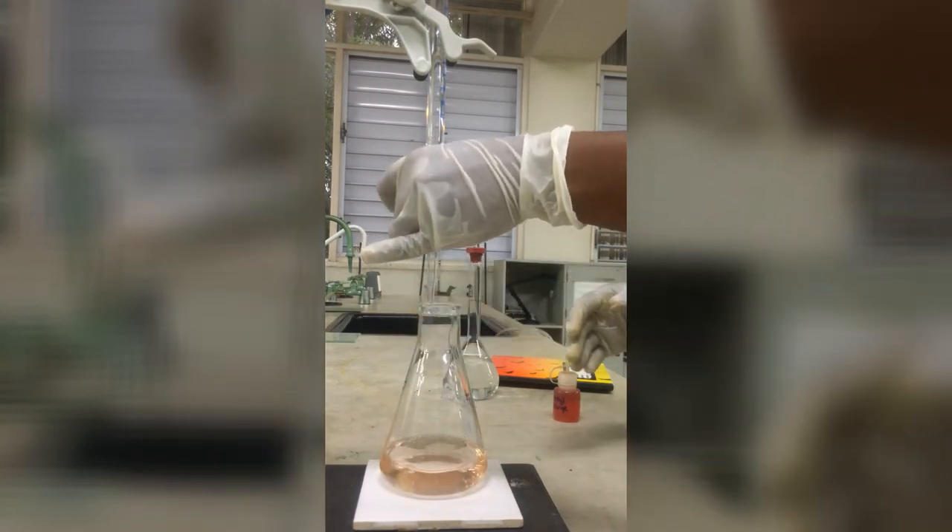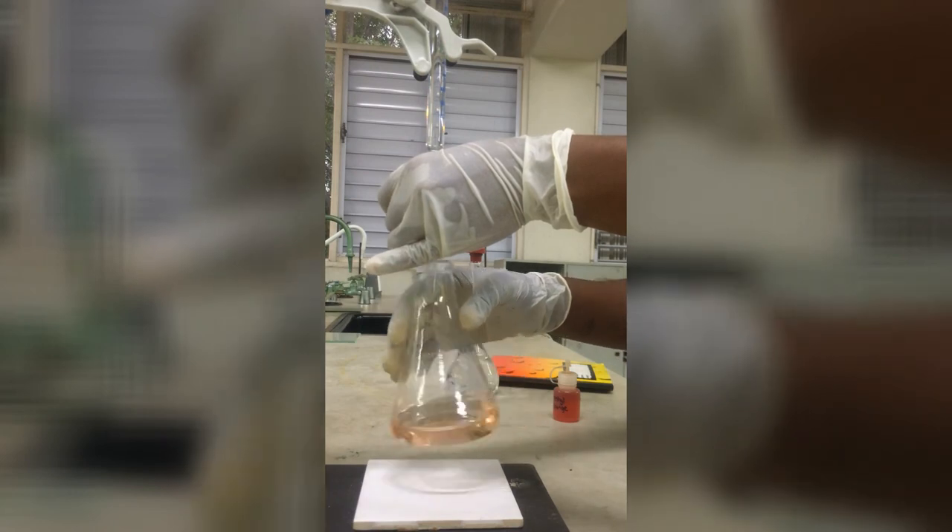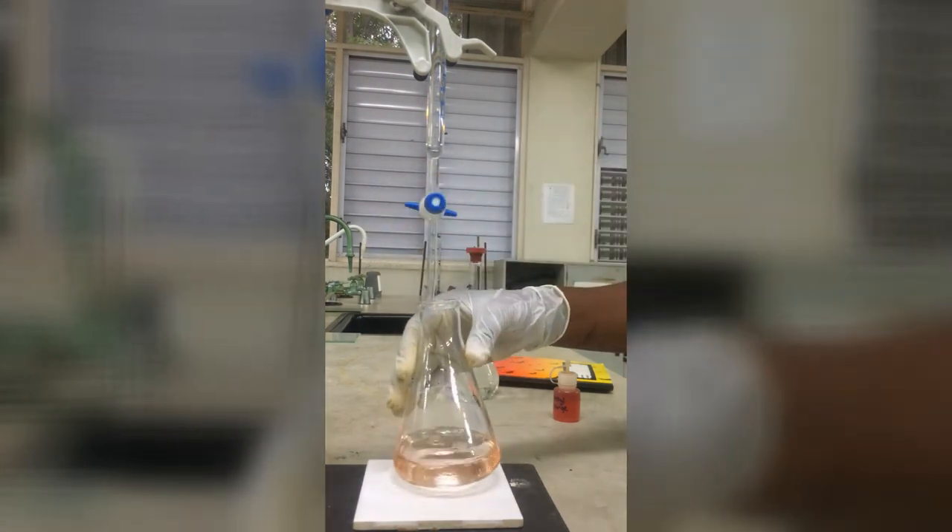After we have achieved the color change, we take our final reading, and of course we do this between the drips.